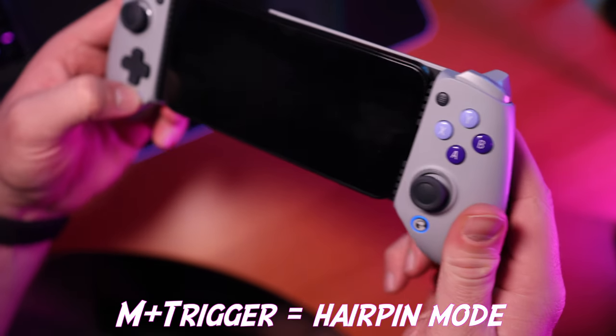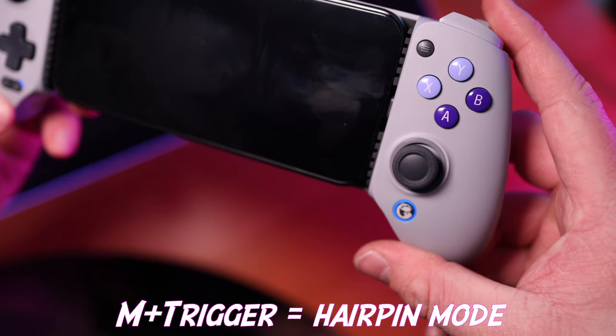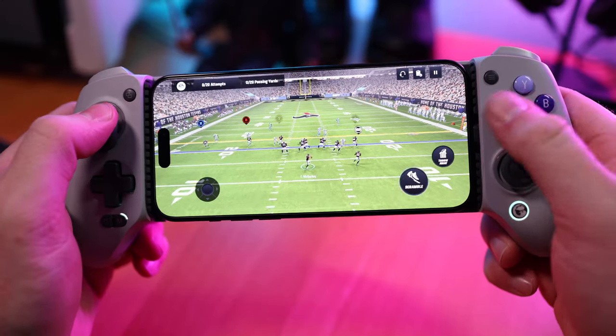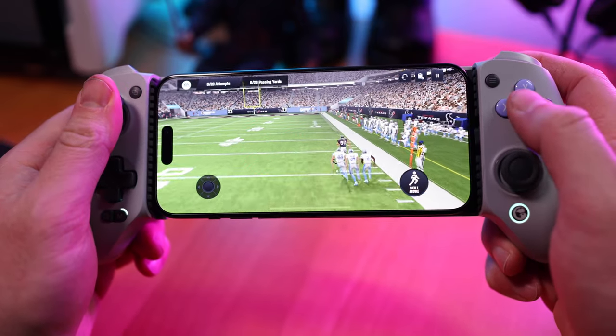Actually using it is the fun part, because it has a ton of features built into the controller itself. There are some really cool remapping options that are super easy to do, such as holding the M button and left or right trigger to turn it into a hairpin trigger, giving you 100% signal strength any time you tap a trigger so you're not having to press it all the way down. You can also press the M button and any other button to activate turbo mode for that button. There are a lot of cool button mapping features that let you change them while playing instead of through an app. GameSir does have an app for the G8, however it's not compatible with iOS 13.4 and above at the filming of this video. But I'm okay with this personally, because I like to just plug and play.